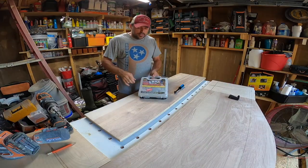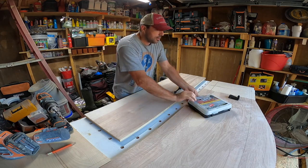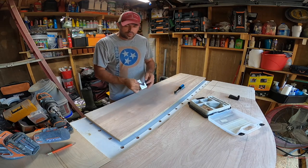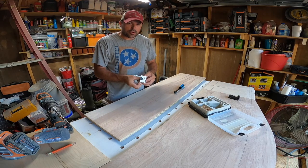Okay guys, so I've got my parts laid out. I've got my pocket hole jig — Kreg makes a really good one, but this one was cheaper and the ProCut's on a budget.